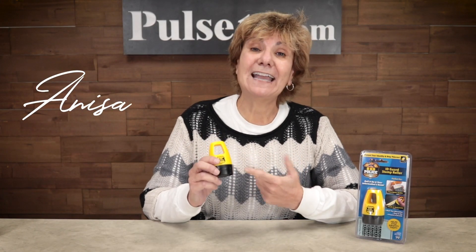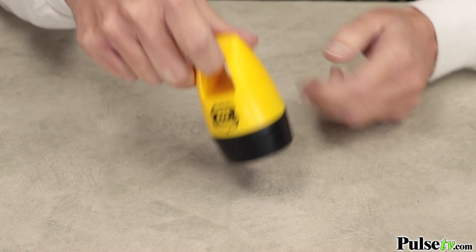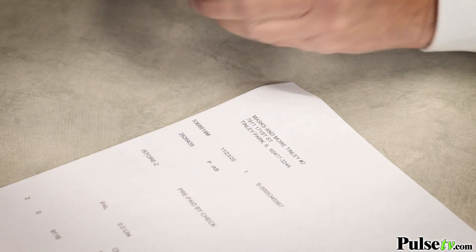Hey it's Anissa with the ingenious item called the ID Police Stamp Roller. Now this is not only going to save you money but it's going to save you time and it's going to also protect your identity. How it works is it's a pre-inked stamp roller that you simply roll on sensitive information to obscure it from would-be thieves.